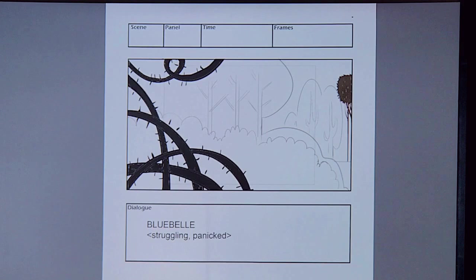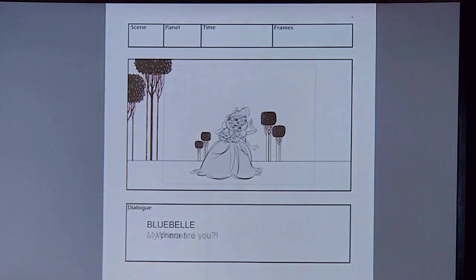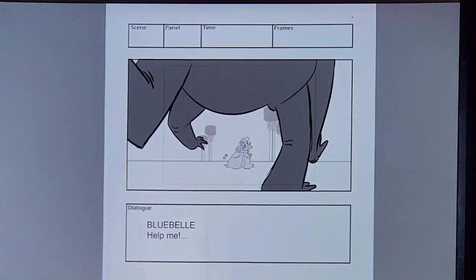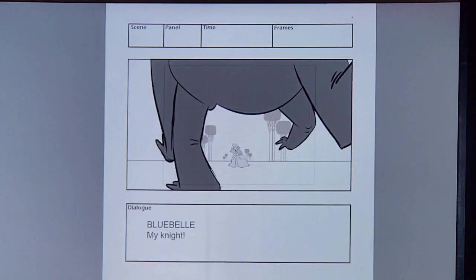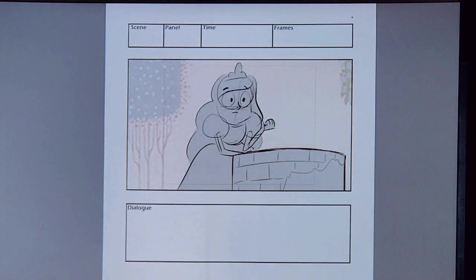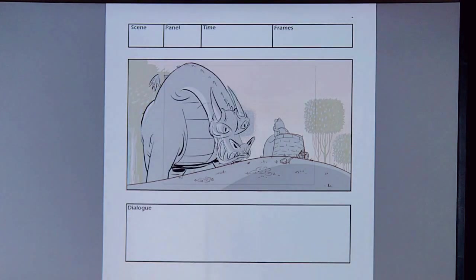When she's running across she leaves a slipper fire stamp. This is what we do — once we do our boards we pitch it to our crew and thumb through. She comes in on screen, stumbles, falls down, looks over — 'where are you?' Then the dragon comes in, she starts running away. By the way, I make a lot of sounds when storyboarding — it really helps.